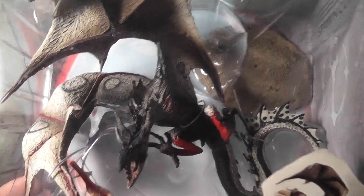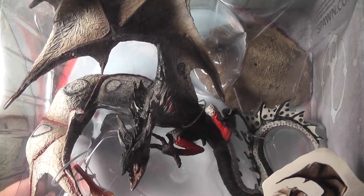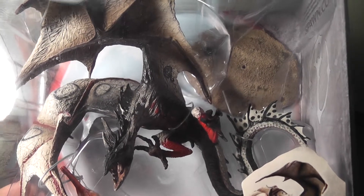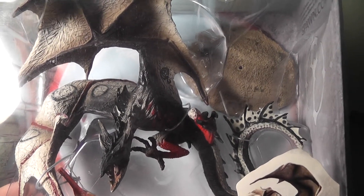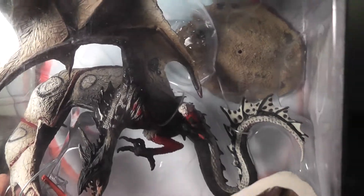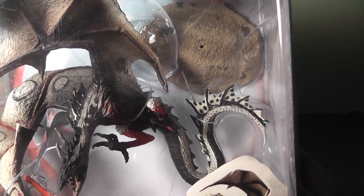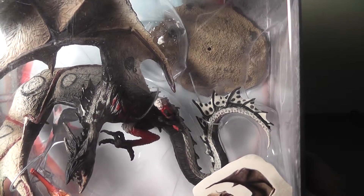I don't see many reviews on YouTube for this. I guess it's because they're effectively statues — there's no articulation to talk about. I'll explain that statement in a little while; there is some, but I don't think it counts as articulation.